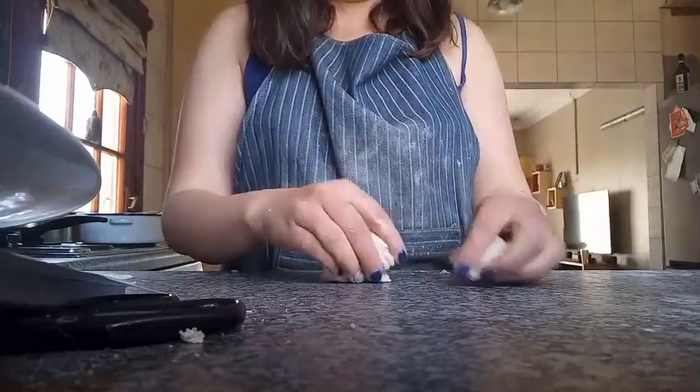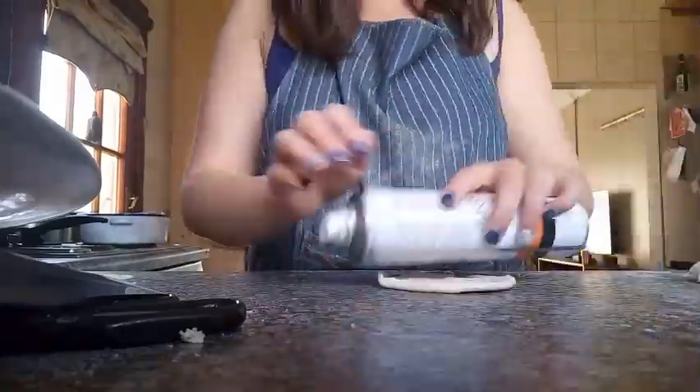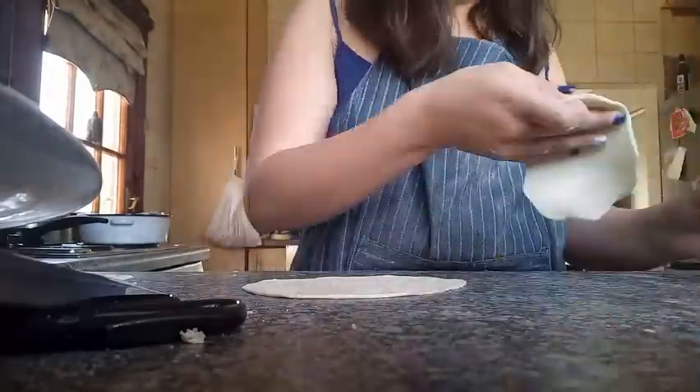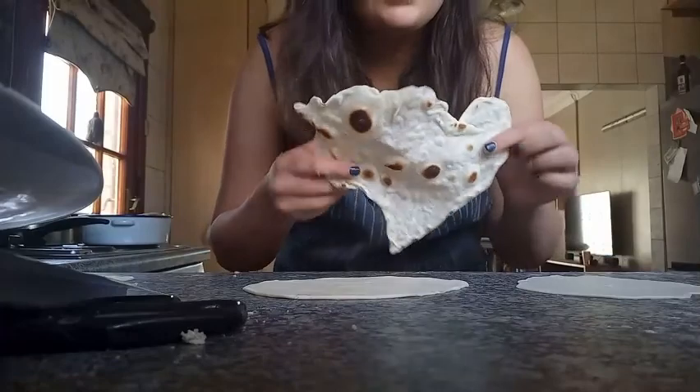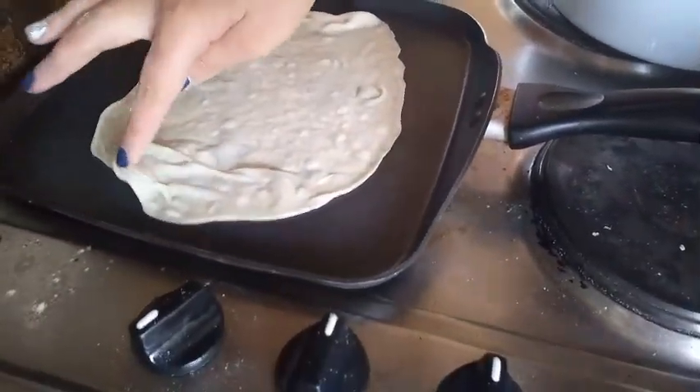I'm going to make two more, as thick as freaking humanly possible. Look at this — does this look like a tortilla? It freaking does look like a tortilla! Look how it folds when you put it in the pan. I am never making them again, I am officially done. I don't know how many there are but here is the pot of tortillas. I hope there's enough — I'm not making another batch.